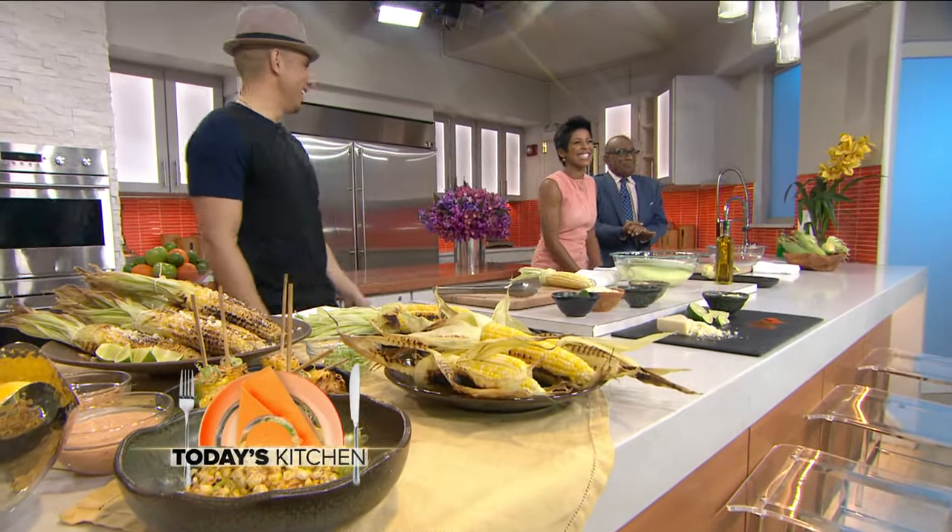The summer grilling season is fired up and corn on the cob is definitely a summer staple at many barbecues. The man to kick up our corn to a whole new level is Billy Deck, owner of Rocket Bar & Grill in Chicago. Good to see you. Thanks for having me back.